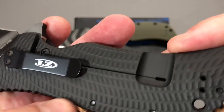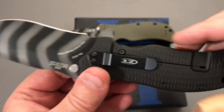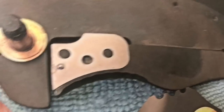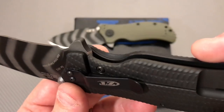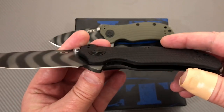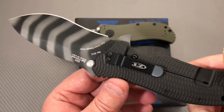A lot of machining in here on the titanium. Not cheap to make. If you look at the pictures, note the hardened steel insert and the detent ball. These liners are not skeletonized — they are solid. Old school.